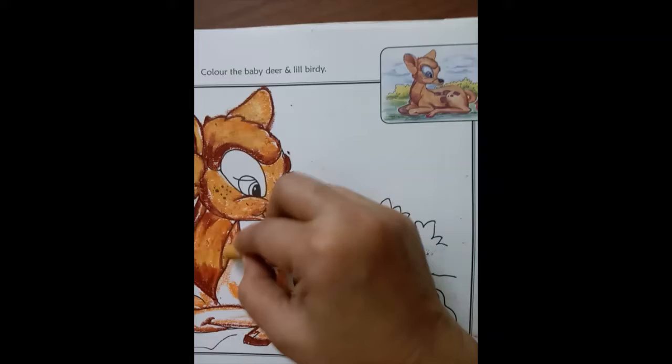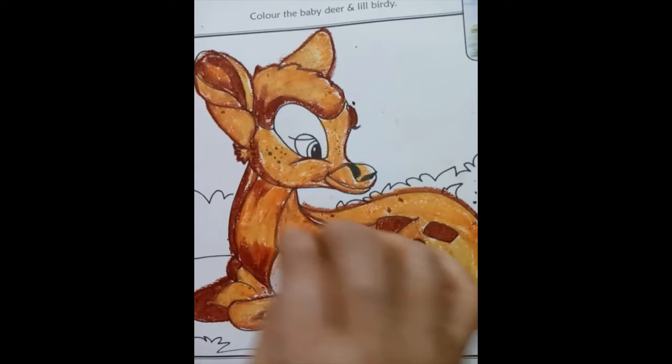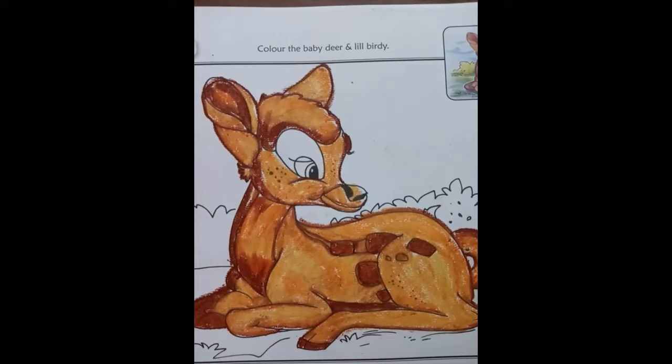Always color in a round motion. Using a paper napkin, remove all the color shavings — this helps keep the drawing neat and tidy.